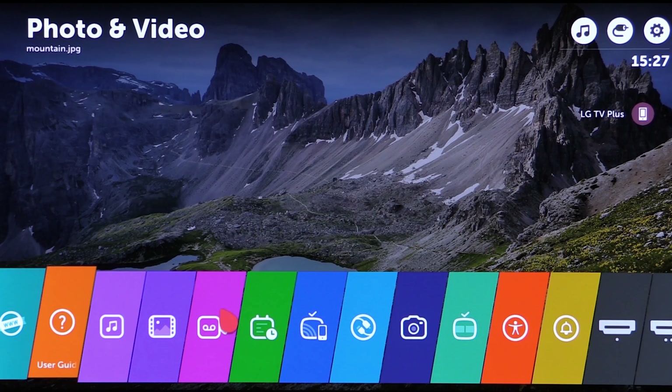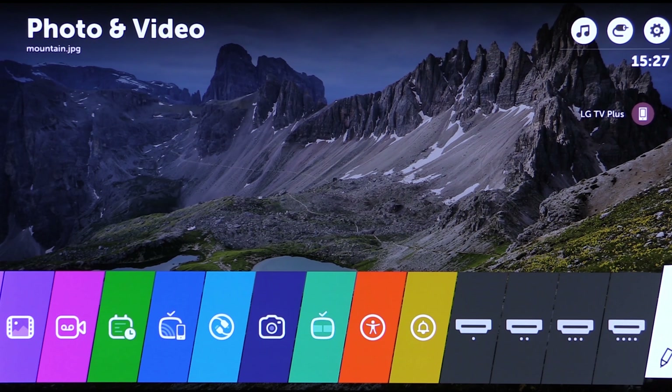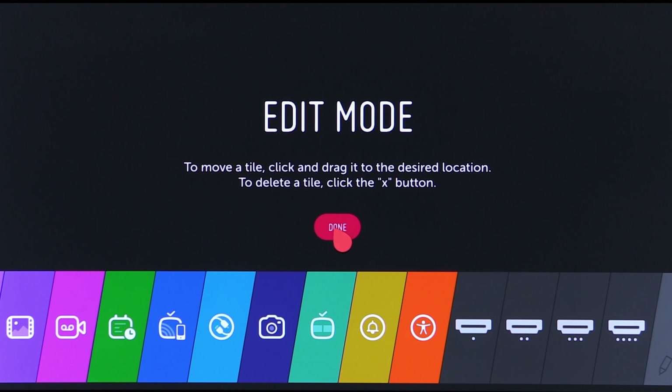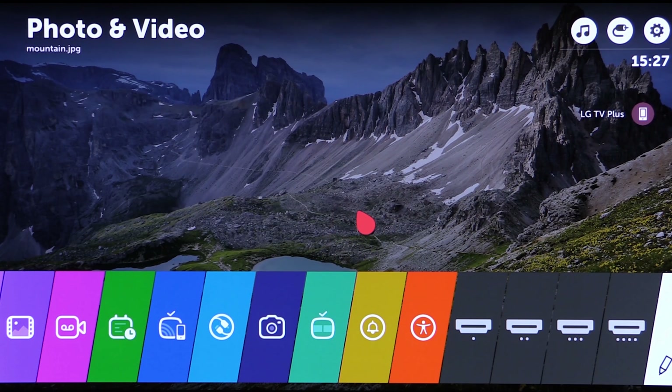If you go along to the end of the white one, it's edit mode where you can reposition or delete the tabs or tiles that you don't want. So customisation is possible. There are three more quick menu options at the top. If you've used WebOS before you will notice a big improvement, and if you haven't, you will love WebOS.